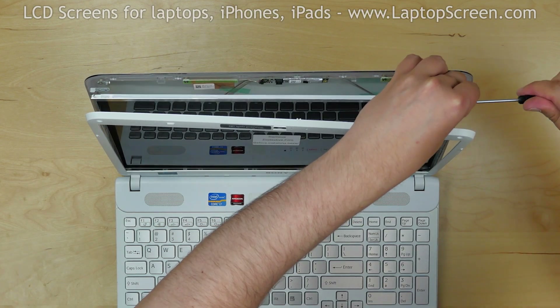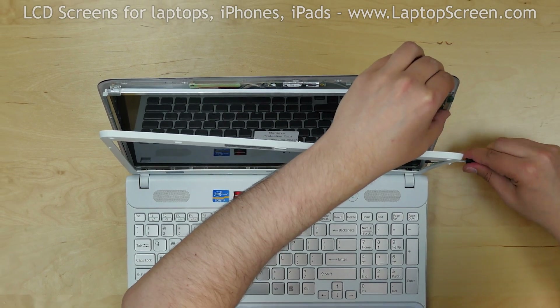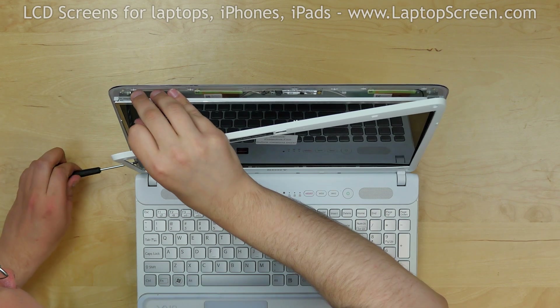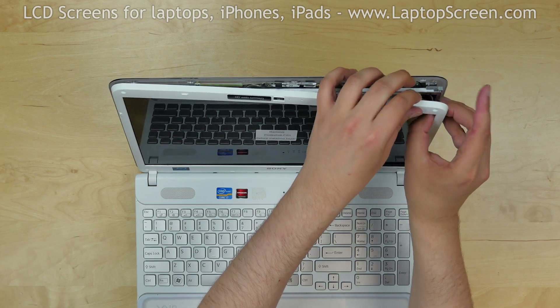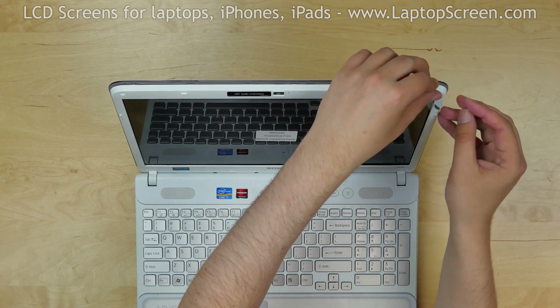Replace the six screws holding the LCD screen on its mounting rails — three screws on the right side and three more screws on the left. Fold the corner of the protective film for easy removal at the end of the replacement process.